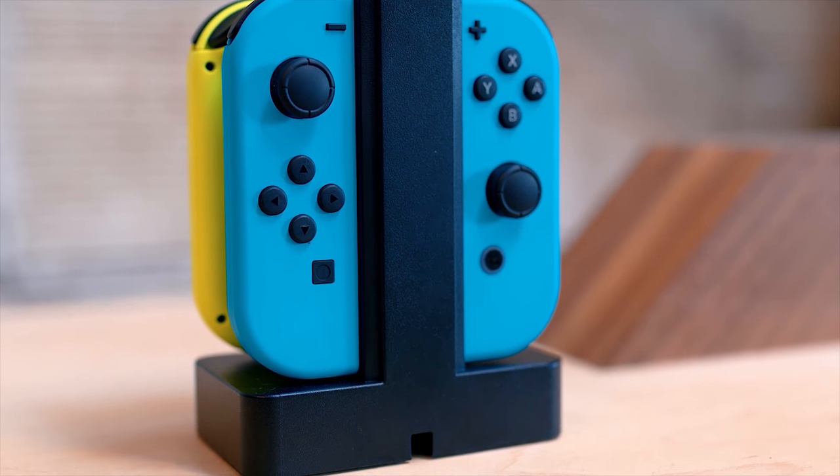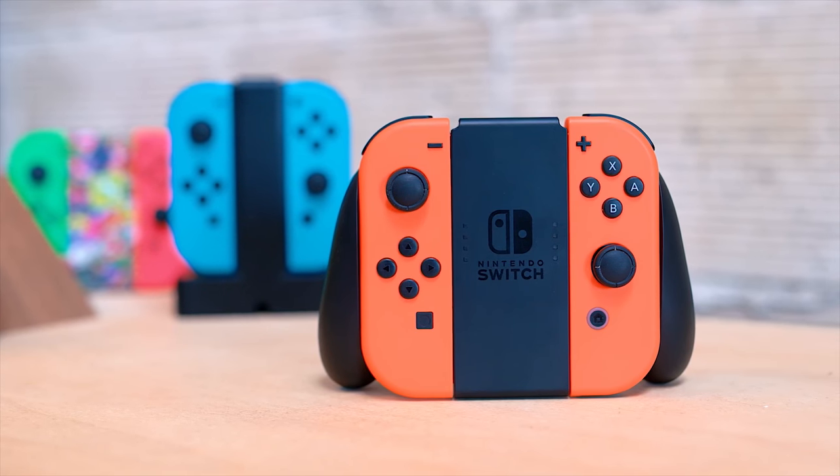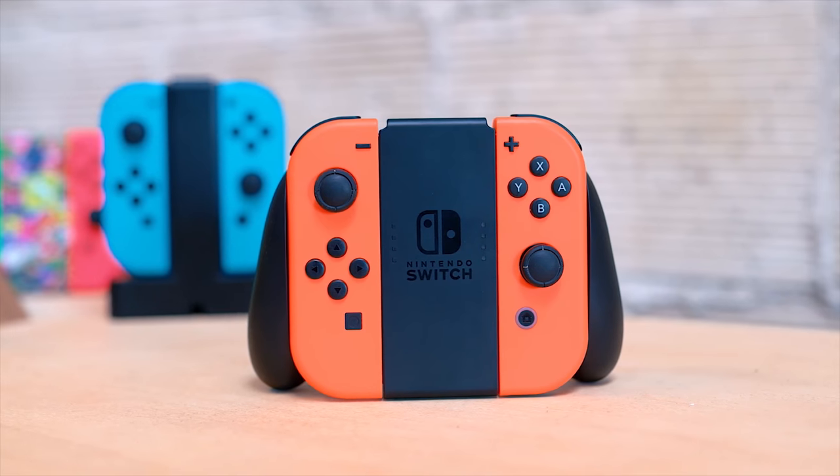The first option is just more joy-cons, which can be really cool because each single joy-con can sometimes be played by one person — so with another set, you have four controllers and can play with four people. Or you can have someone use a joy-con grip, get a second grip, and have two full controllers. The joy-cons are a pretty good option; I wouldn't say they're the best, but all these controllers come down to use case and budget. Joy-cons are actually the most expensive at $80, but there are a bunch of cool colors and designs.